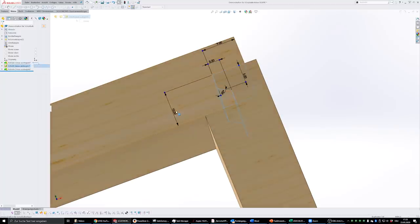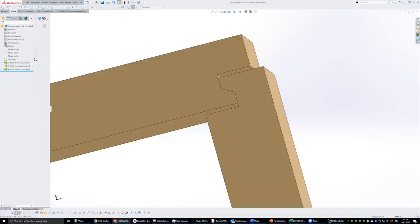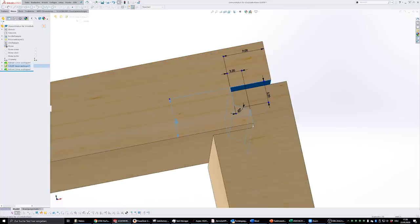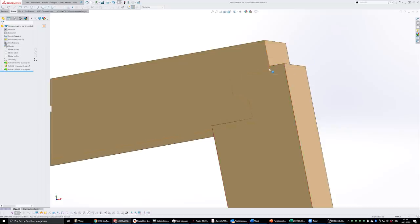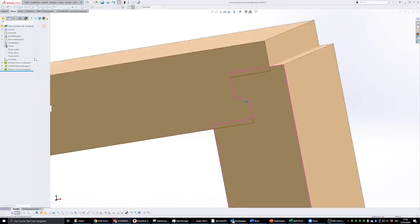If I change the bit height from 10 to 9 millimeters, the result will look like this — there are gaps and the joint won't fit properly. If I change it in the other direction to 11 millimeters, then in the 3D model the joints will overlap, but in real life that's not possible — it will just mean you won't be able to fully assemble the joint.